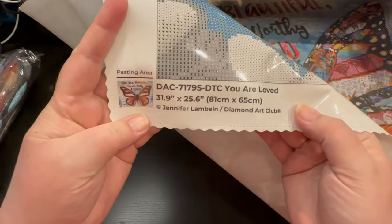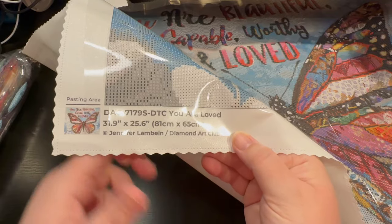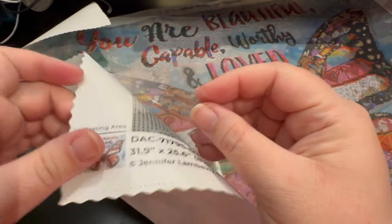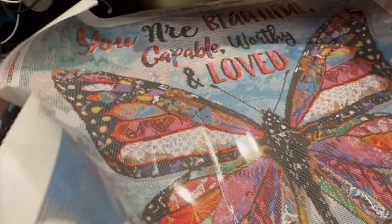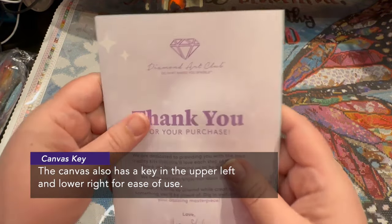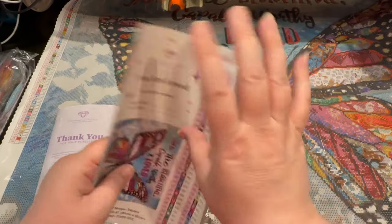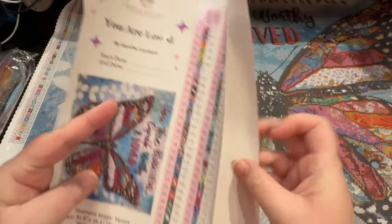Down at the bottom you're going to have your pasting area. You're going to have who the artist is — which is Diamond Art Club — your SKU number, and the size. You can see it's perforated right here, so if it doesn't tear well go ahead and use your scissors. It gives you a straight line to cut on so you can take off just little bits at a time and still see your painting. It comes with a thank you kit which includes what's in the box, how to diamond paint, step-by-step videos, a QR code, and tips and tricks. This came with two stickers because it goes off the page with how many colors it has.